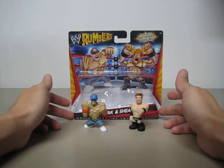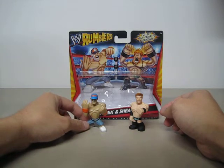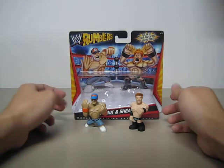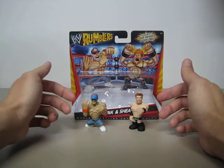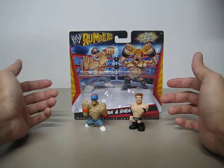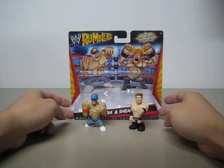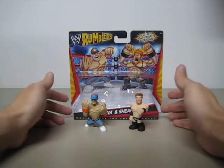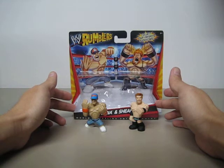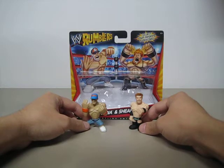Very little size, very limited amount of articulation, almost non-posable. But it is very nice of Mattel to bring some sort of transfer of the WWE to these little-size figures, because Hasbro has already done that with some of the Marvel and Star Wars figures. So it's nice of Mattel — I think it's about time that Mattel does the same thing.